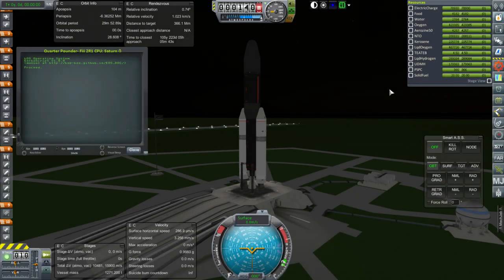Hello everyone, and welcome back to my Beyond History series and Kerbal Space Program 1.1.3. In this episode, we begin with the launch of the Quarter Pounder, which is a supply-delivery vessel for the surface of the Moon, so we're trying to supply our Moon base, and we'll see how that works.